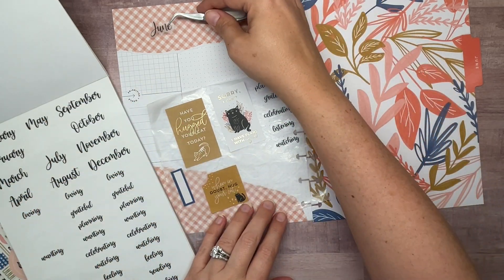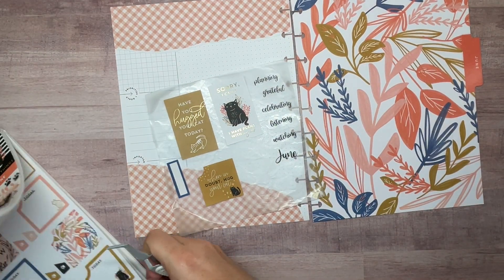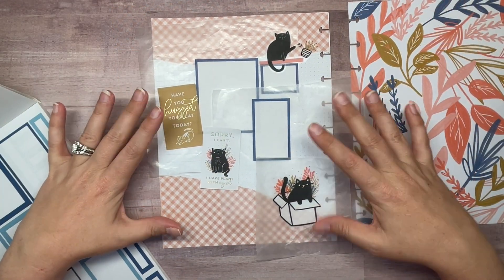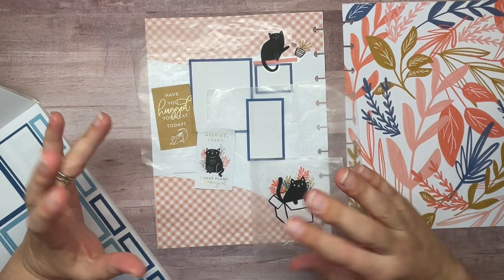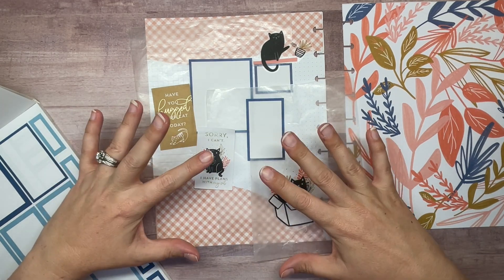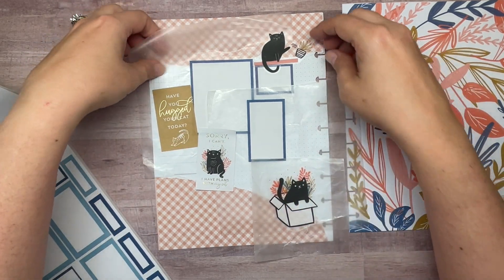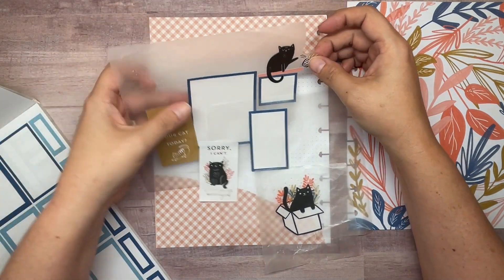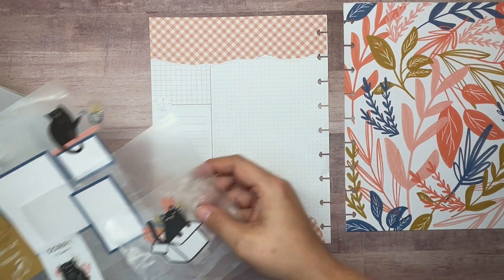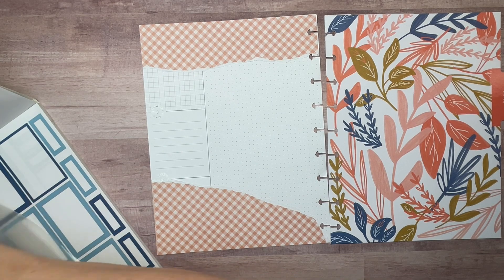That might be a little bit small but we'll make it work, or I might try to find a bigger one. I normally don't do this but I was having a lot of trouble getting this laid out the way I wanted to, so I went ahead and just started pulling stickers and getting it laid out. I think I like it, so we're going to go ahead and stick all this down. I really enjoy planning together and kind of doing it as I go, but these sometimes give me a hard time.